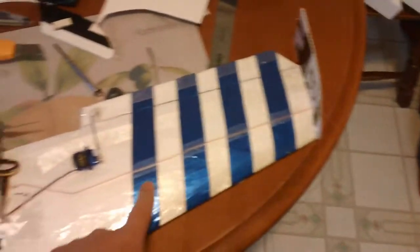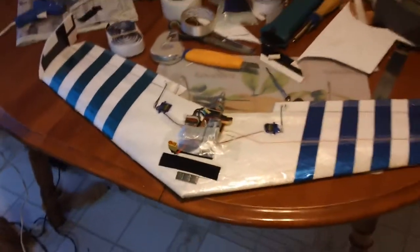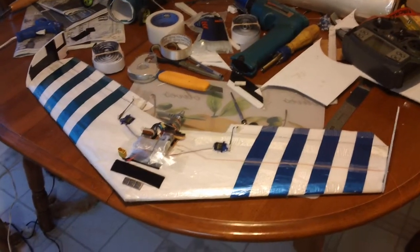I put some vinyl on the wing just so I could see a little bit better. The first few flights I didn't have anything on it and you couldn't see it — it was terrible. In fact, I ditched it into a snowbank because I lost orientation on it.